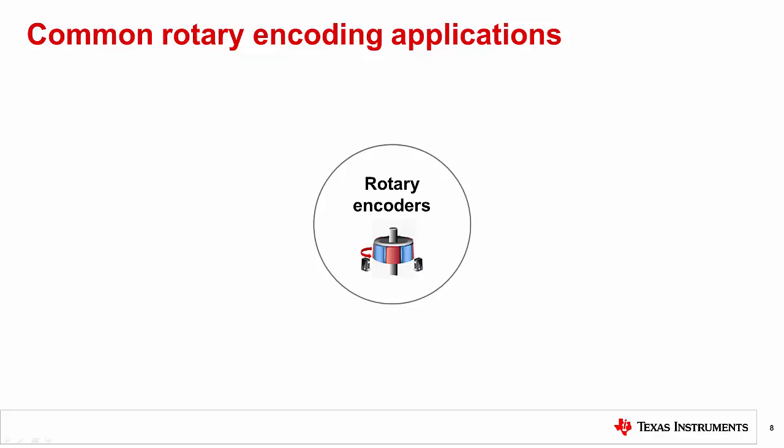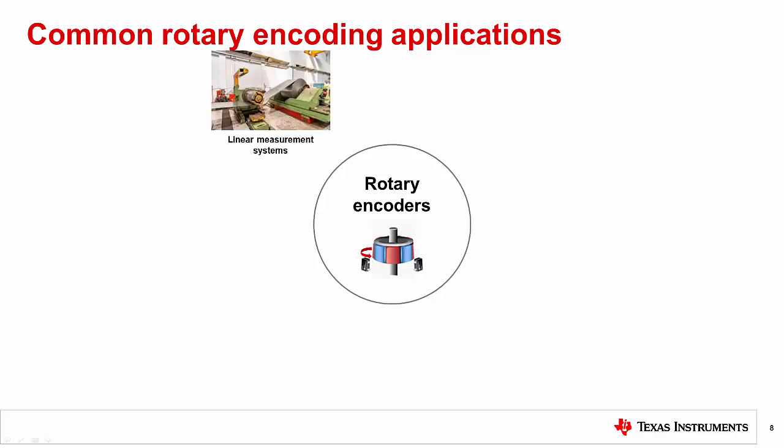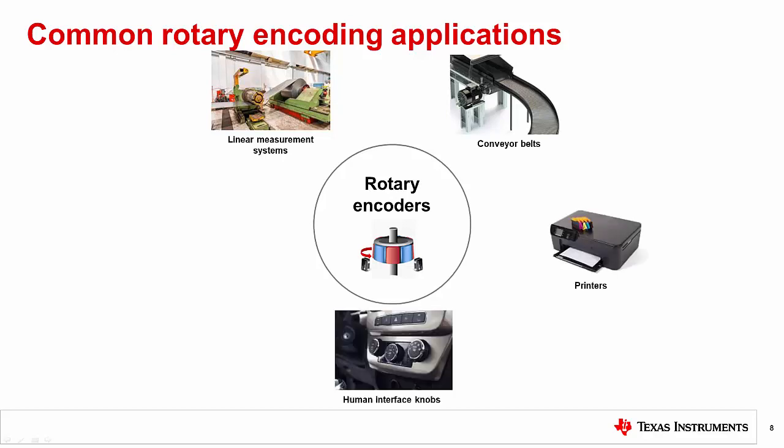Examples of rotary encoding applications include linear measurement systems used in many manufacturing environments, conveyor systems, printers, human interface controls, and servo motors.